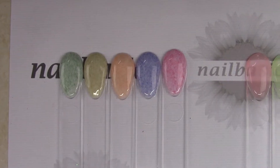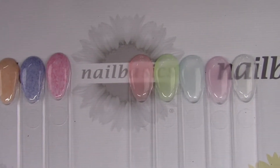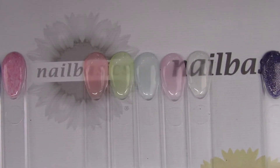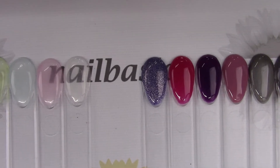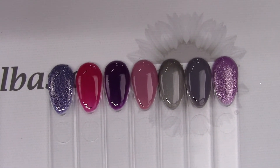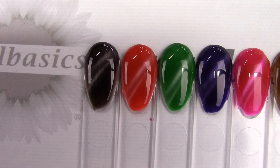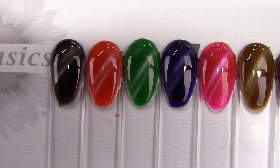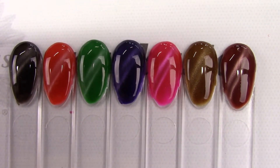That's all the new Madam Glam stuff. There were a few colors that were backordered but we will be getting them soon. If there are any colors you see from Madam Glam that you like, let us know and we can think about getting them in. You can shop online for what we have right now — go to nailbasics.ca, click on the shop button, and once you're on the online store just go into New Products and then Madam Glam.